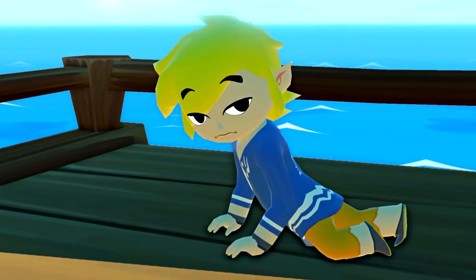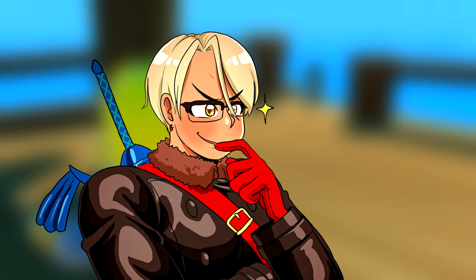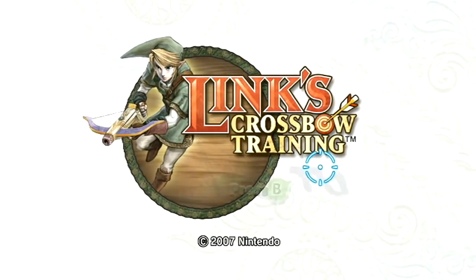It's been a while. I guess it's time to play some Zelda — Link's Crossbow Training.